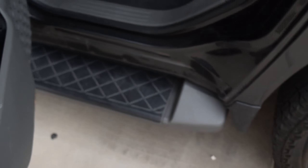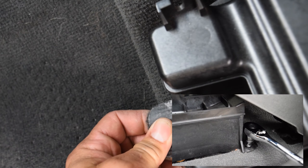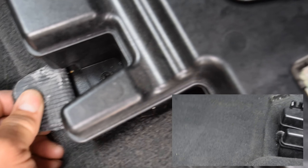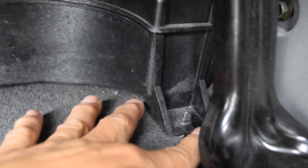Wasn't too bad. Here's the subwoofer. We're gonna need a 10 millimeter socket. We have one screw up front here, and then we're gonna have two in the back — there's one here and then there's one over here in the corner. We've taken all three screws out for the subwoofer, and now we should just be able to lift up and pull it right out.